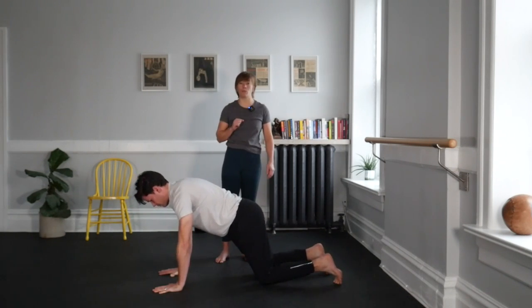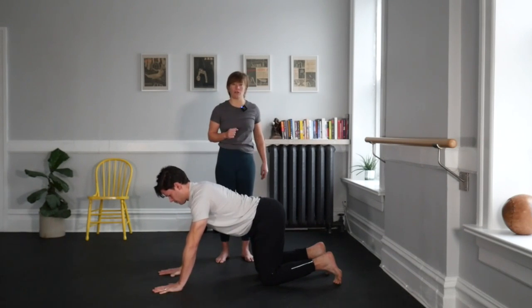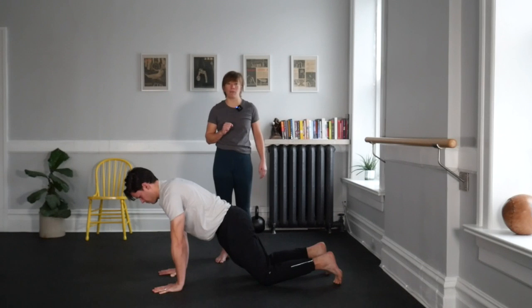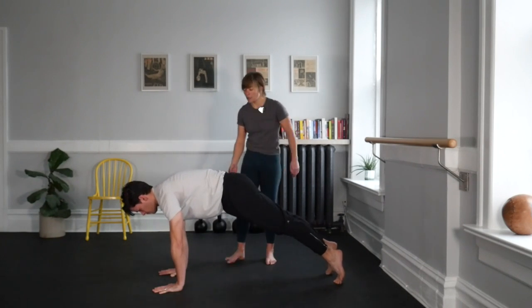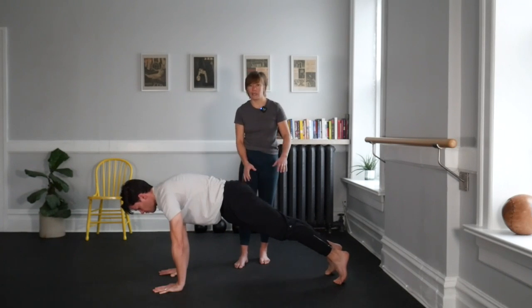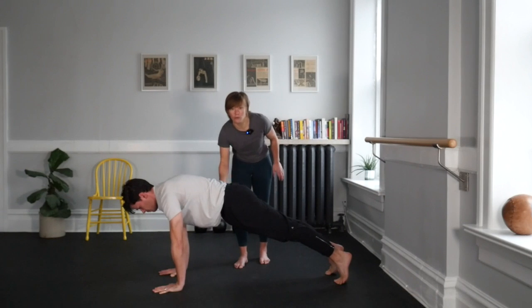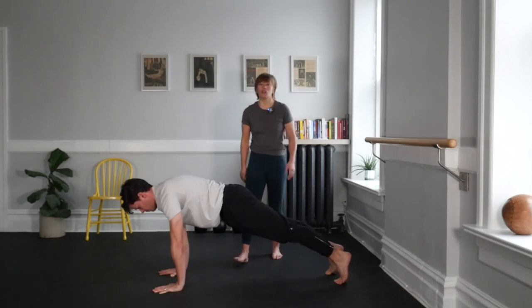We're going to perform that plank one more time. I like to call it our parallel plank. Either from that modified position or from your high plank, resume your position. Squeeze your cheeks together, brace your core, but keep breathing. Pull your right hand to your right hip and your left hand to your left hip at the same time. I couldn't move you if I tried — for three, two.